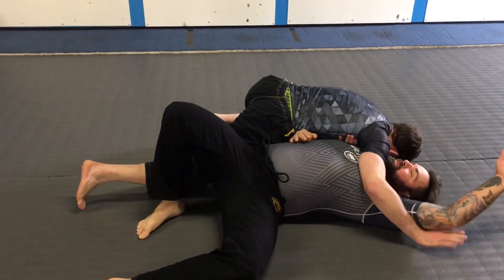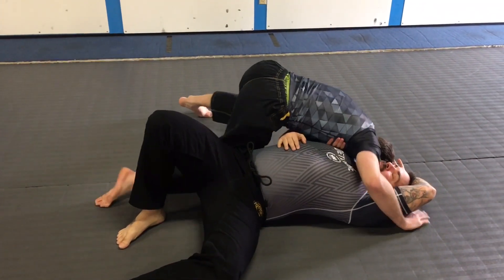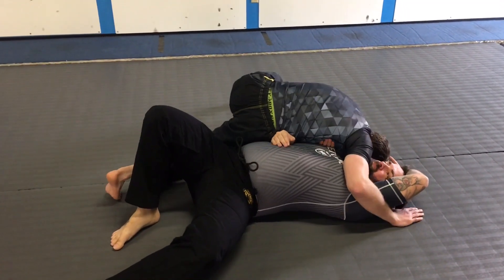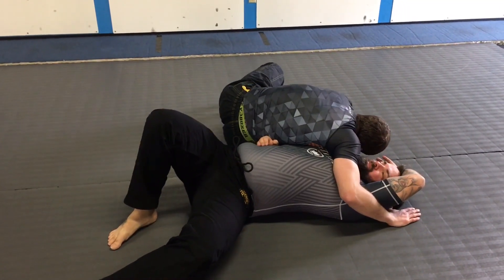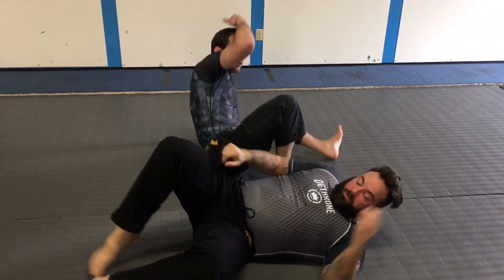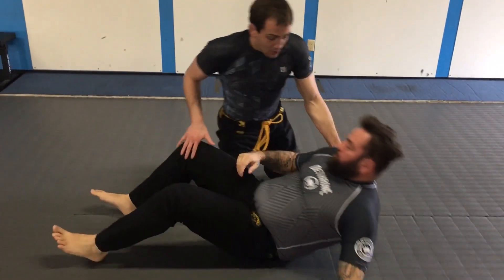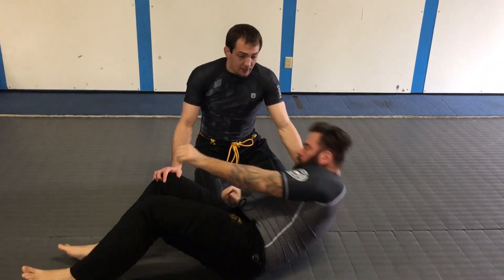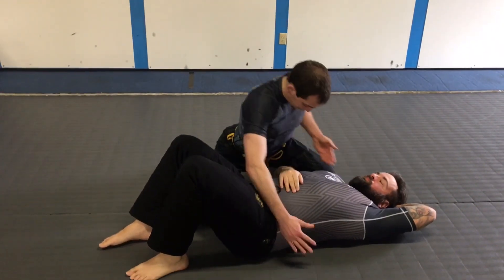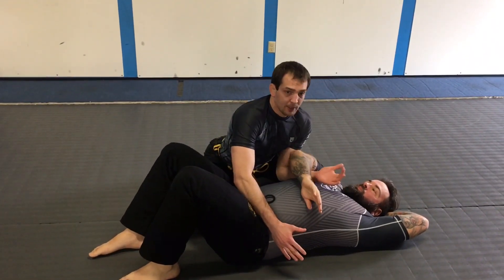I'm going to look to get my underhook, keeping the head on the ground. Notice where his hand is right here. I'm going to slide towards his head as I lift up and I get the tap. From the sweep is how I would get here. If he's down, I would never want to let pressure off from side control to grab his arm — it just doesn't make sense.